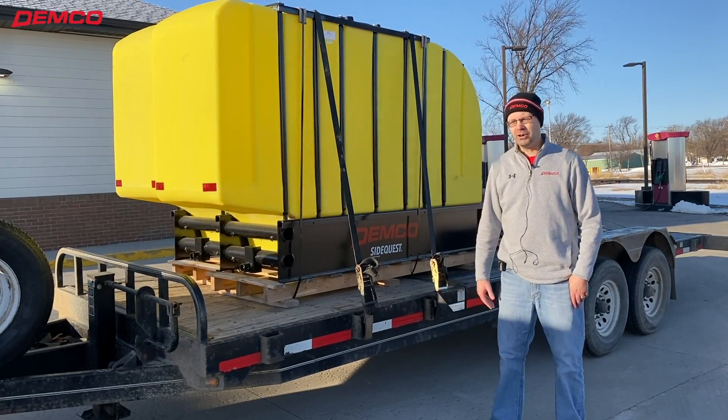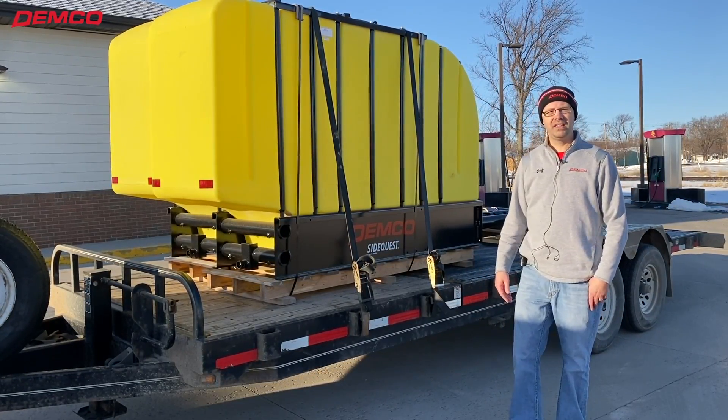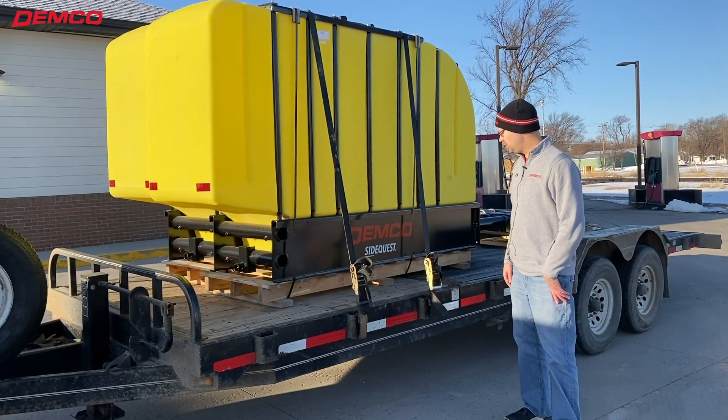We're excited to go meet those folks for the first time, so we're just on our way there. Here's our Demco thousand gallon Side Quest — that's what they're going to be putting on.